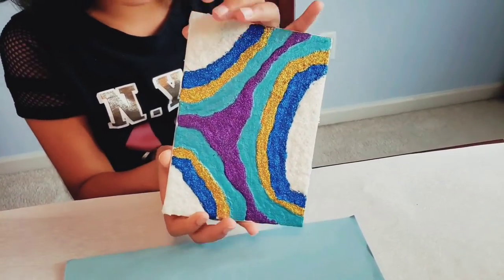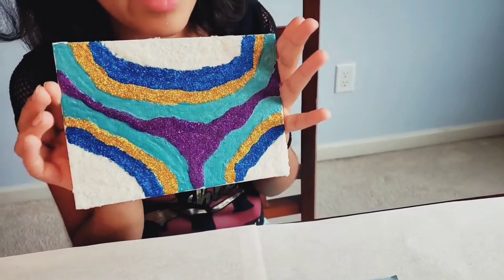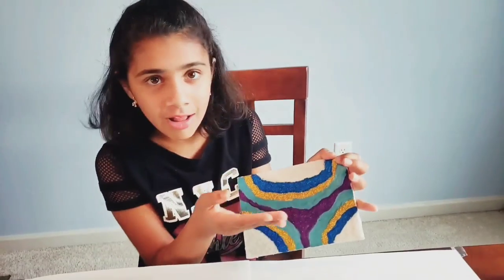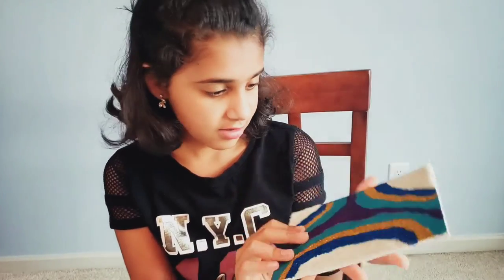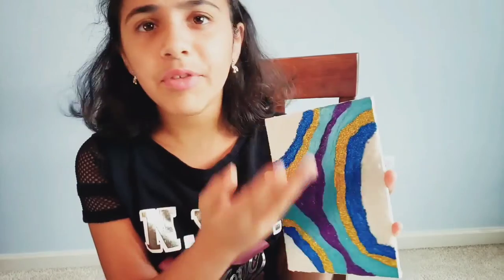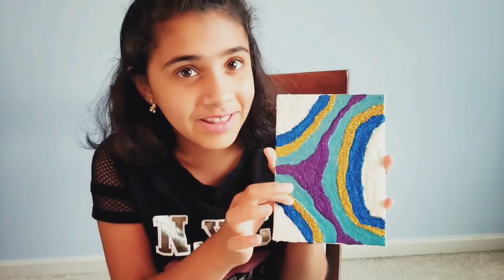Look at the 3D effect — isn't it so cool? I really like it. I love the pattern, you know, it's my favorite one yet. I love the pattern and everything. I love the color. Don't you like that too?